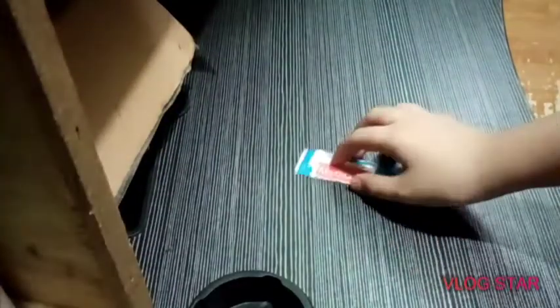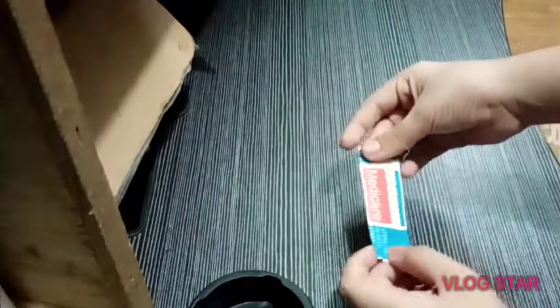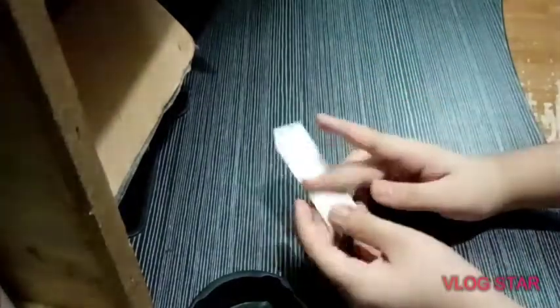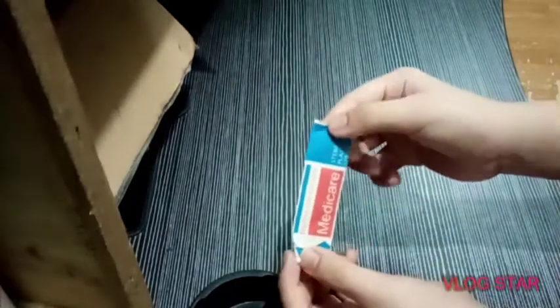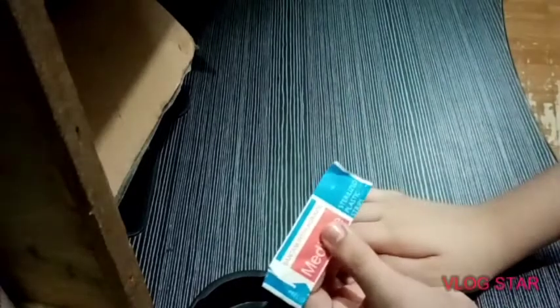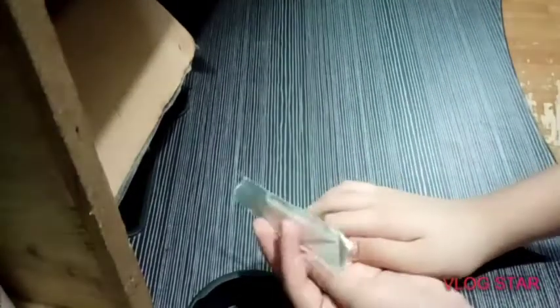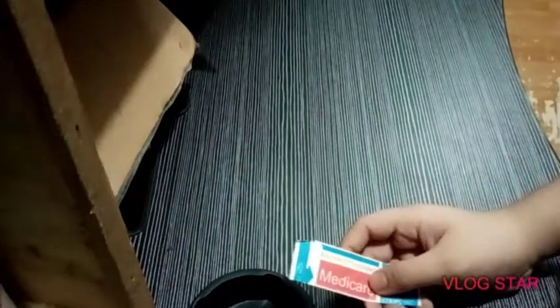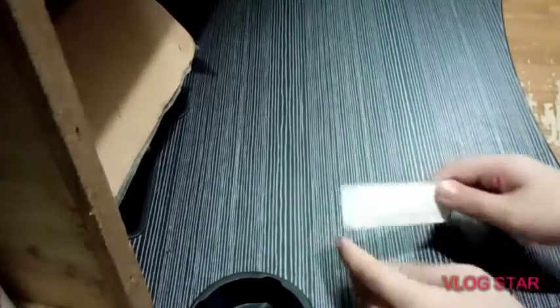So here we go. This is a regular band-aid, or plaster, or sterilized plastic strip. This is a band-aid, or bandage.